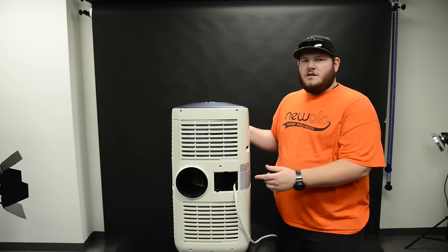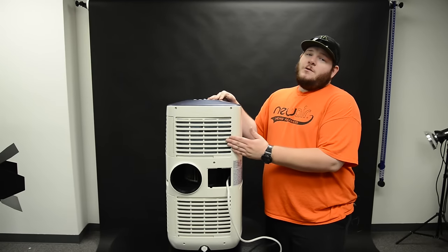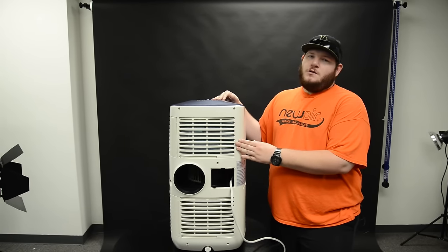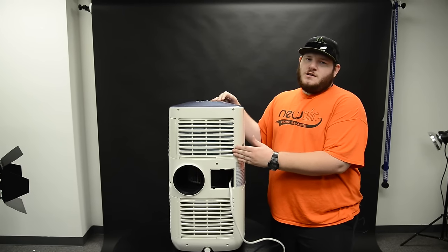Another aspect of the portable AC that will build up dust are going to be the condenser coils. Not all ACs are going to give you access to them, but if you can, we recommend cleaning them out. If you do have access to your condenser coils or can see them through the unit, you're going to want to use either compressed air or a vacuum hose to clean them out.